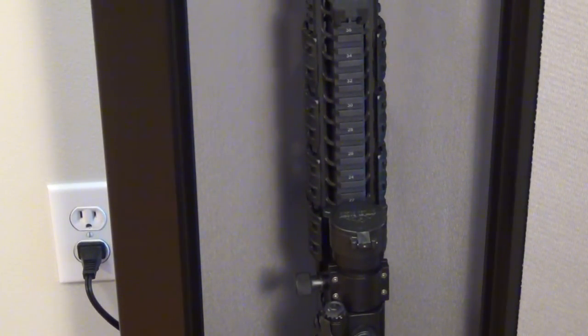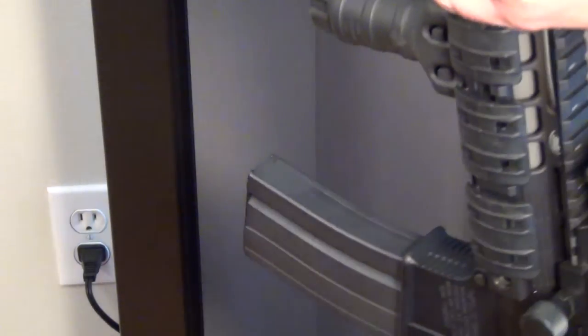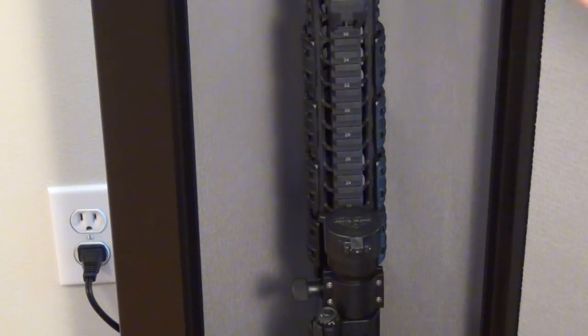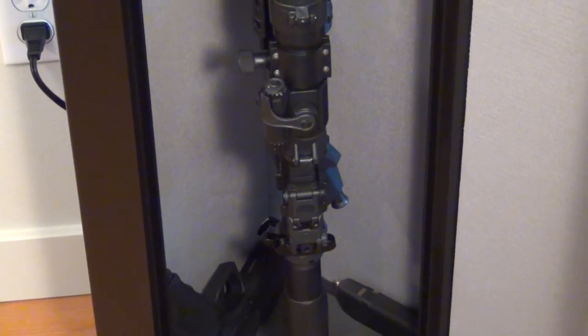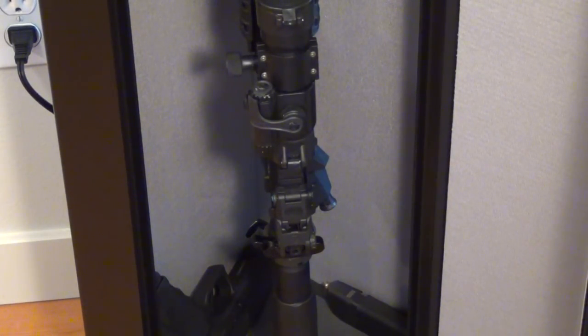I want to show you guys this view. I have a 25-round magazine on here and it barely fits, so you have to position things carefully to make sure the rifle fits. However the door does close. Even with a scope on it, it still fits and still closes. That's the purpose here — making sure it fits.